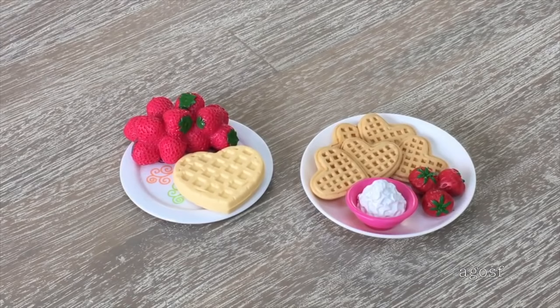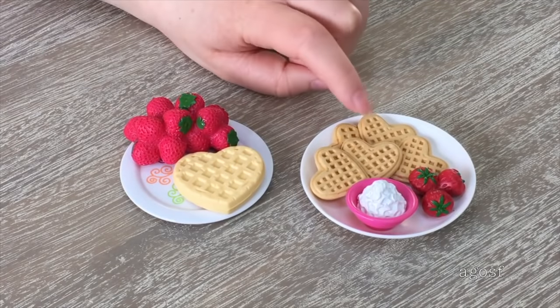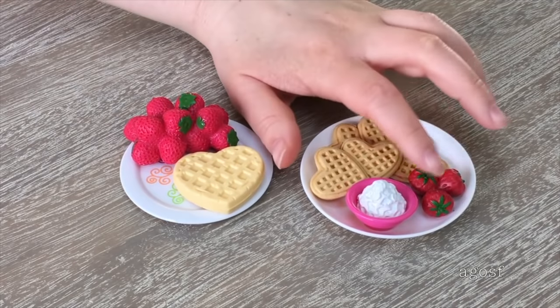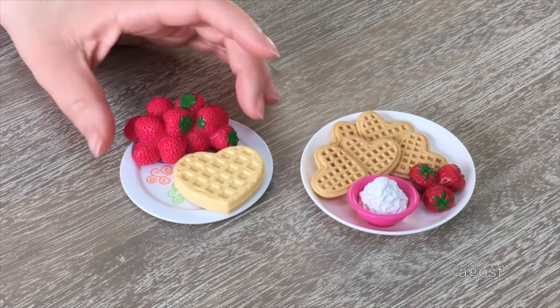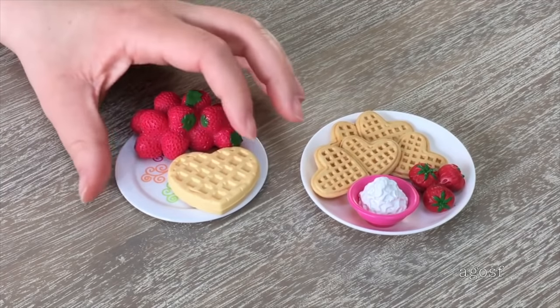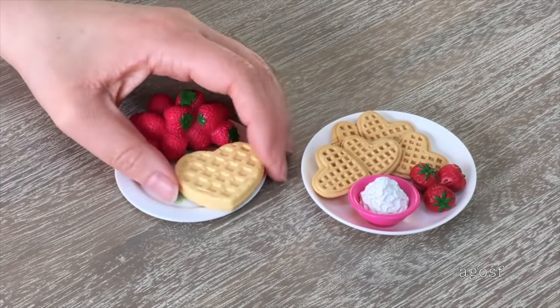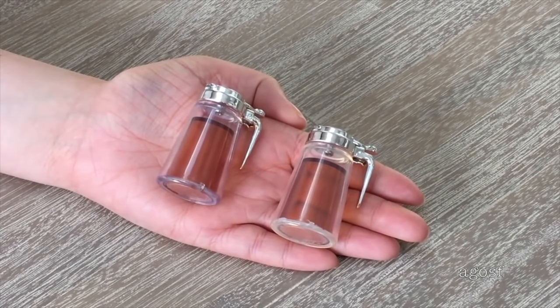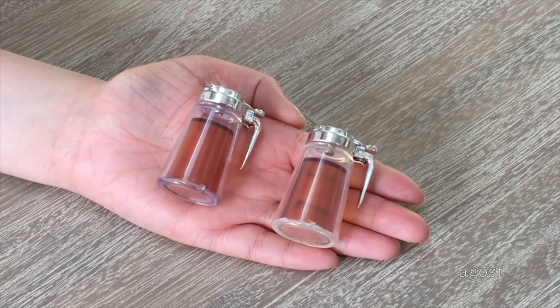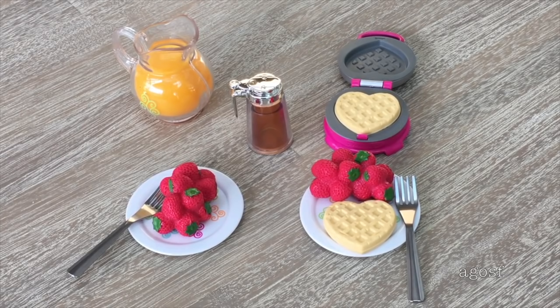This plate over here is from a retired American Girl waffle set I purchased a while ago. You can see the waffles are still heart-shaped in the older set, but they're all clumped together and stuck onto the plate — nothing is removable. The syrup container idea hasn't changed much; one is slightly wider than the other but the styling looks exactly the same. I really like the detail of the set — it comes with the waffle maker as a lovely tie-in with the waffles and the rest of the accessories.